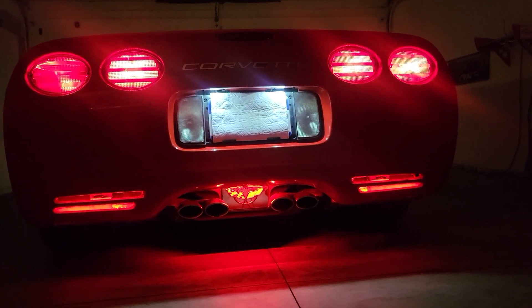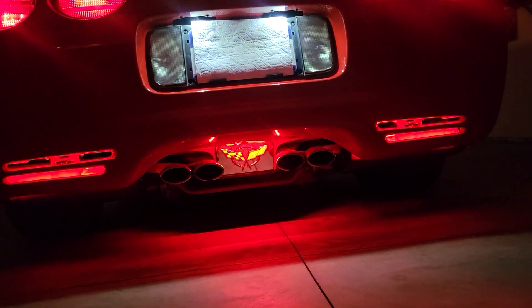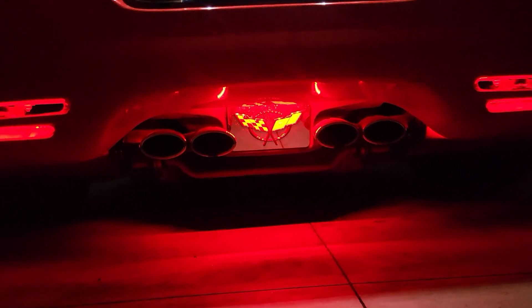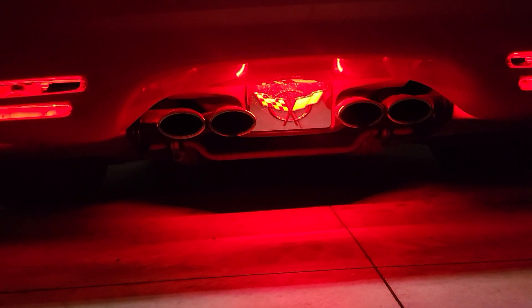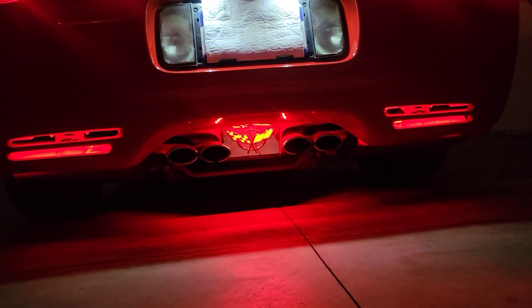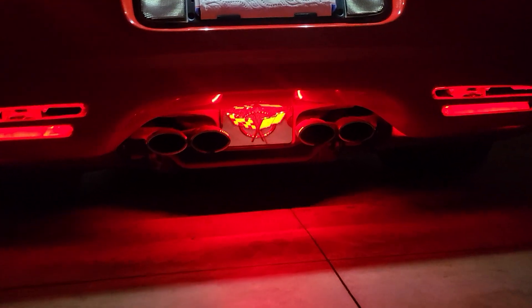This is a video of our new C5 lower rear fascia lighting kit. If you have an exhaust enhancer plate in the middle between the exhaust, this kit will also include the lighting kit to light that up, making it very easy to light up all three. They will come on anytime the marker lights are on or the headlights are on.